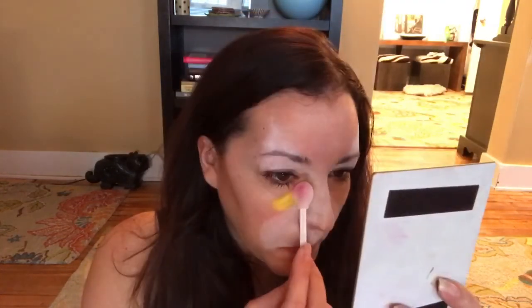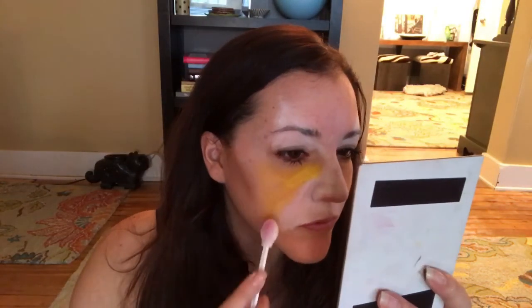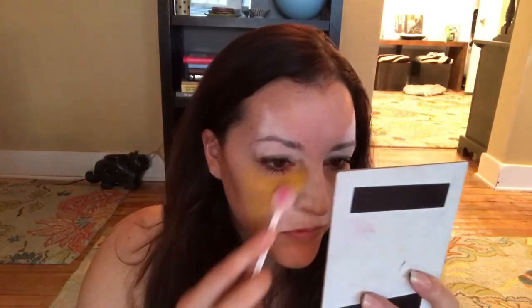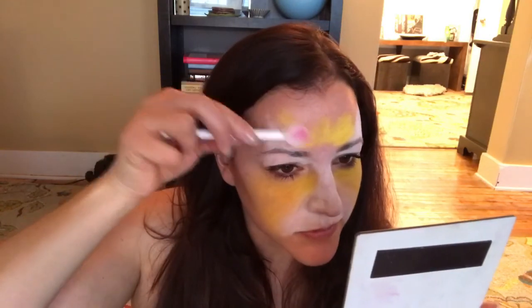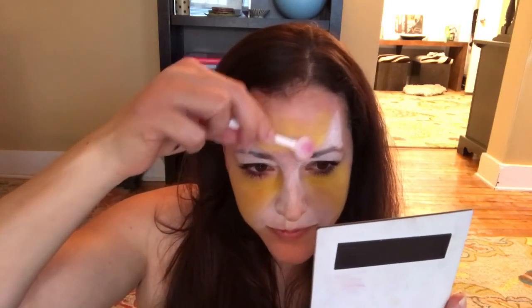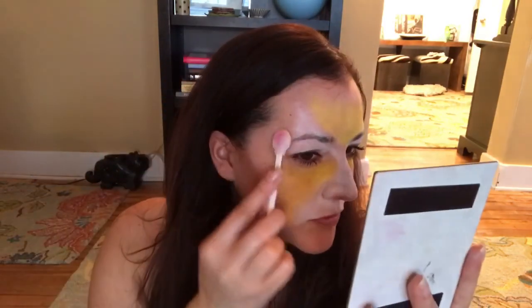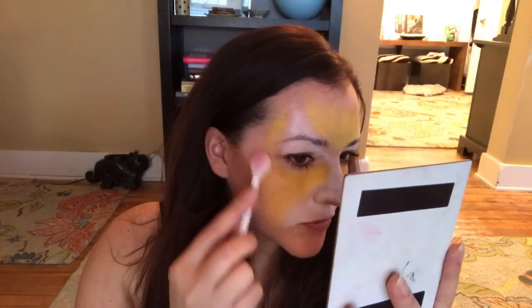I'm moving on to my yellow Starblends — this is a really nice bright pretty yellow. I'm going to do that on the center of my face and then blend it into the white, because I don't want harsh lines. The nice thing about using powders is they're very blendable and easy to work with. It just takes a little bit of time to get used to because it's very different than water activated paint.